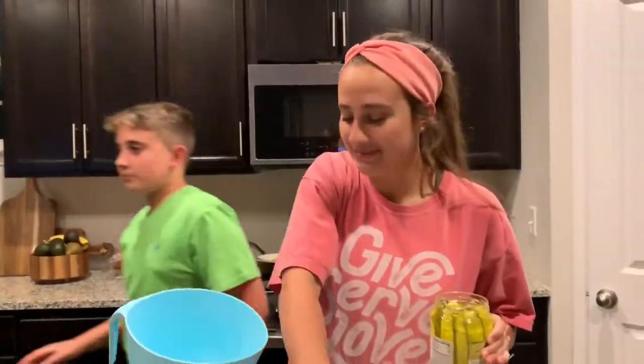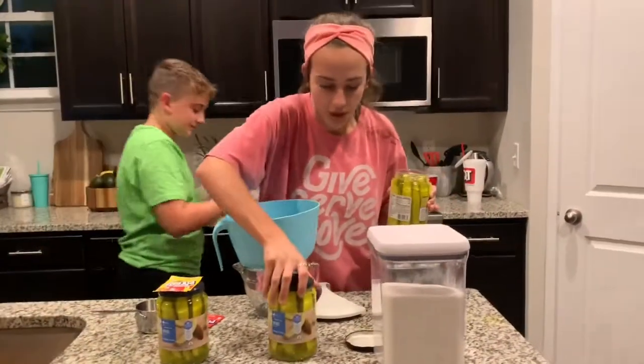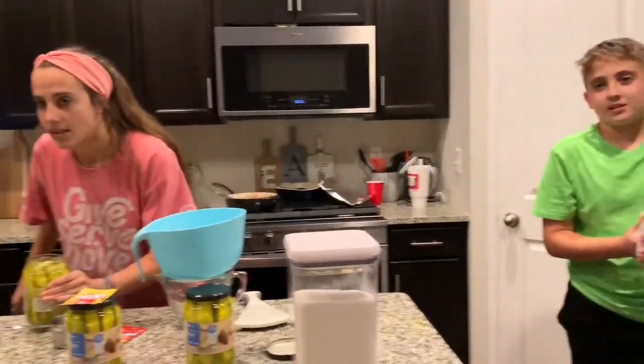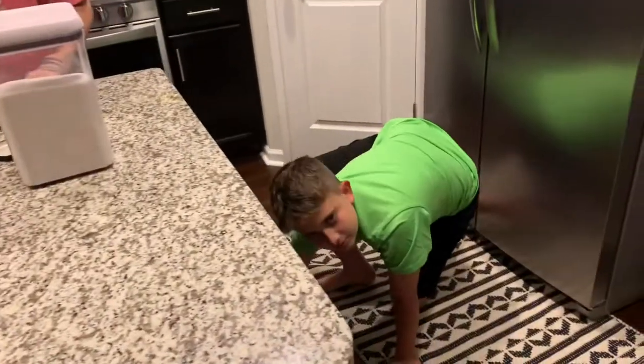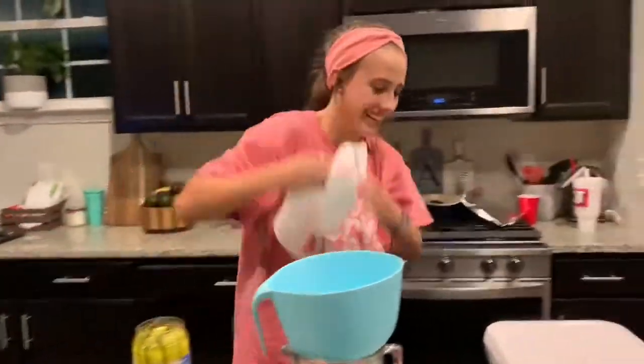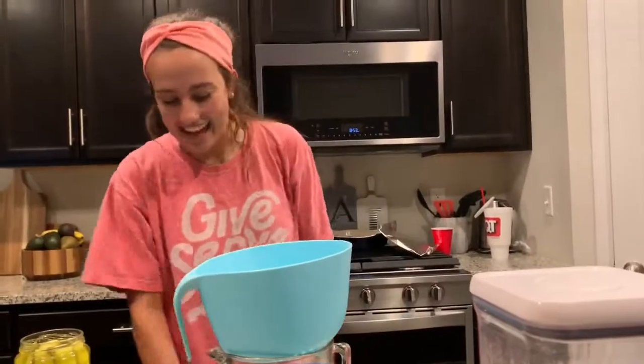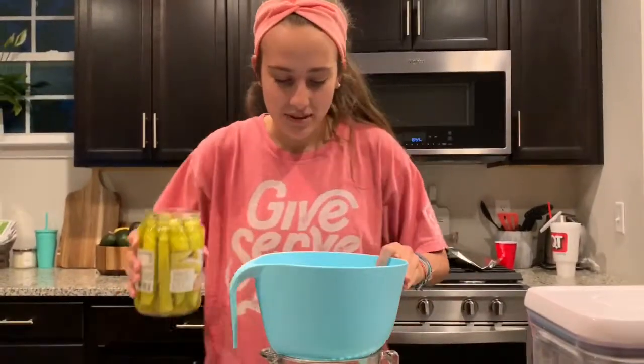Ew! I hate Koolickles. Everything's out of order. I feel pickle juice. The kid is 13 and doesn't know how to mop. Now we drain the juice.